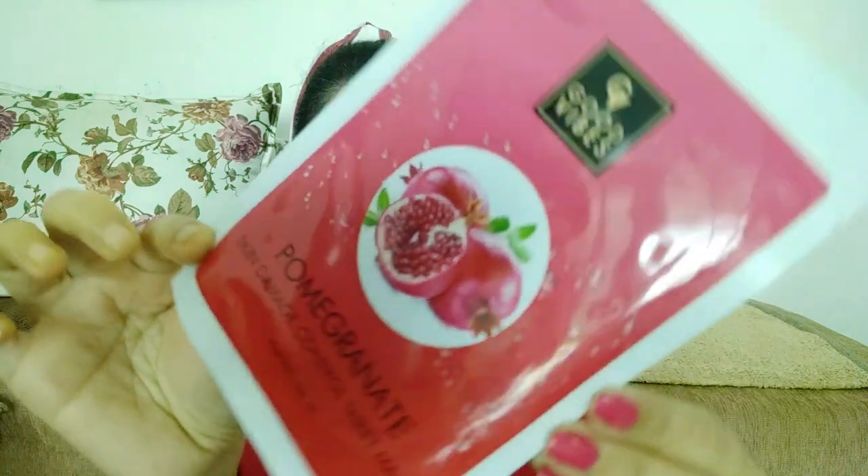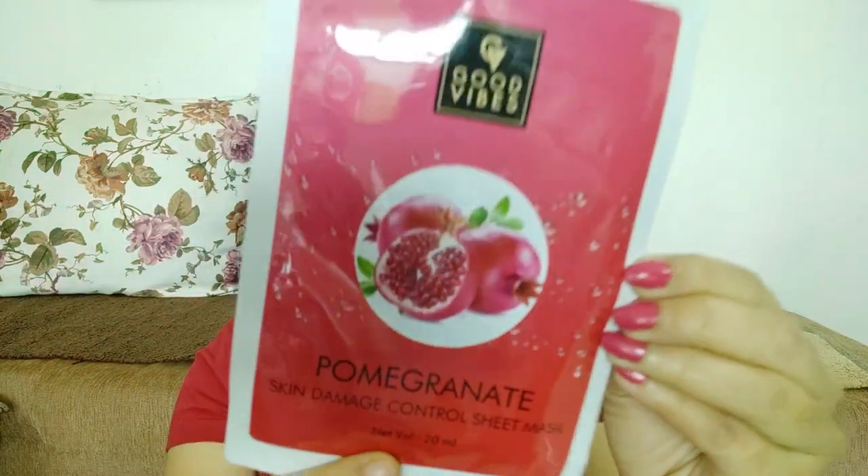So first I'll show you what this looks like. This is 20ml and the price is 99 rupees. On the packaging you have instructions on how to use it and all the ingredients are mentioned. The manufacturing date and expiry date are also on the pack. It says it prevents skin damage from harmful UV rays, crafted with fresh ingredients to refresh your skin and enhance its look.